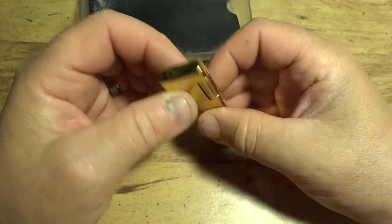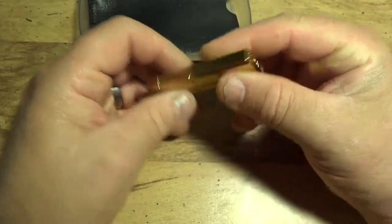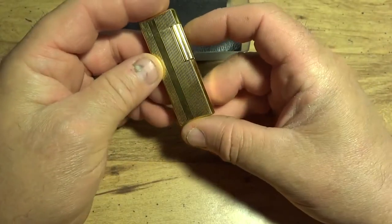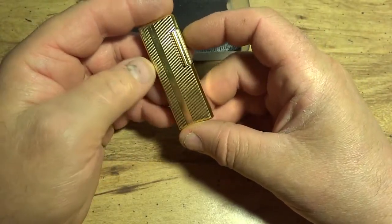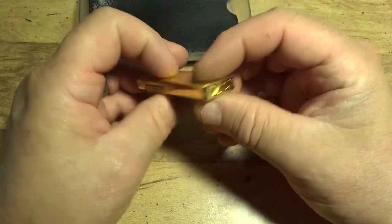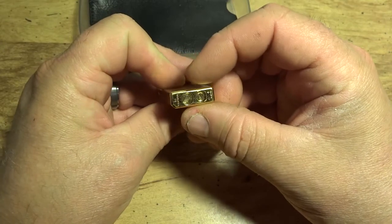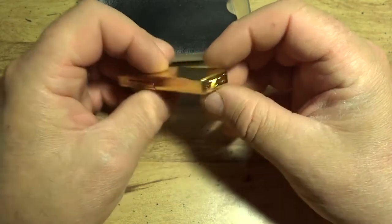I've never had one of these before. When I first opened it I thought it was a small lighter, probably about the same size as a Dunhill roll gas, but not nearly as thick. The Dunhill is probably about a third again as thick, maybe.